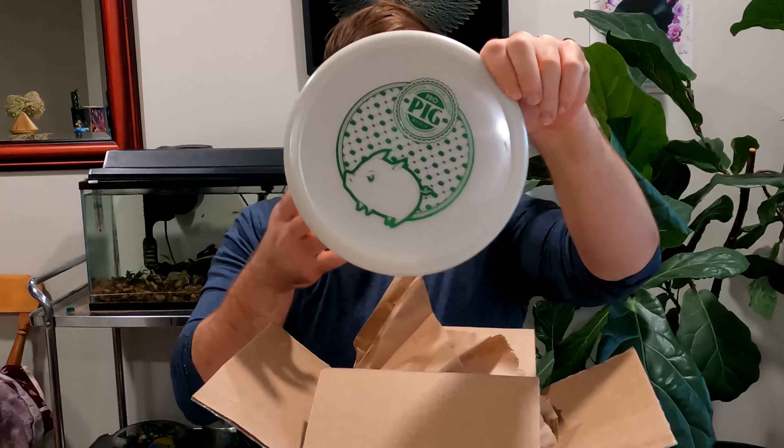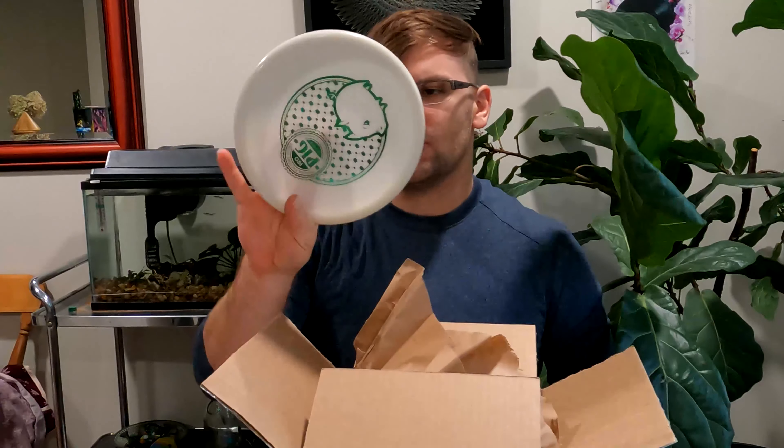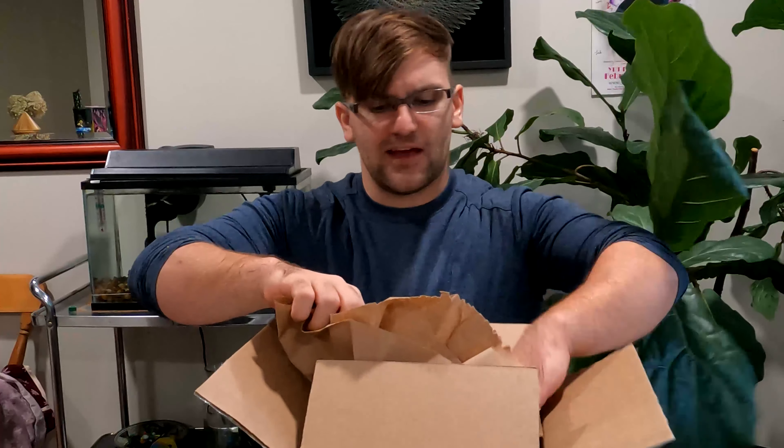It looks like it'd be Glow but I doubt it is. I'm going to take it into the other room to check. Okay, it's definitely not Glow — it just looks like Glow plastic. It's like that off-white.